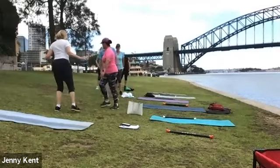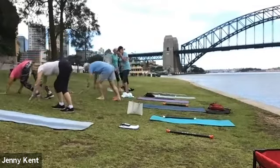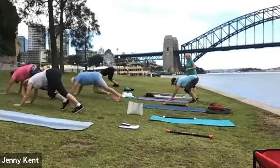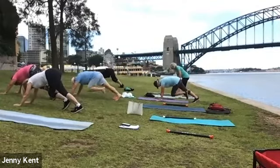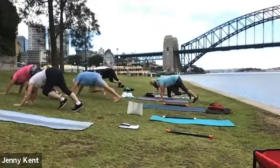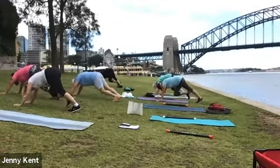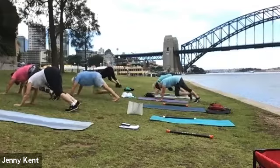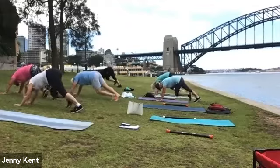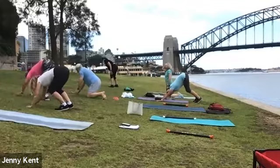Pop your hands down so you're facing up the hill and we're going to do mountain climbers — just moving your feet forward and back. Easy to do on the hill, Jane. Ten, nine, eight, seven, six, five, four, three, two, one. Good work, then coming up.